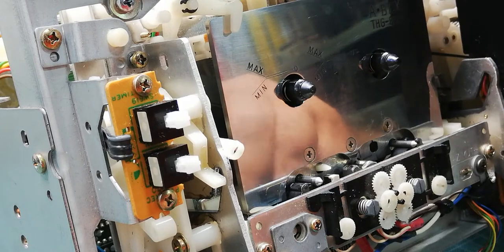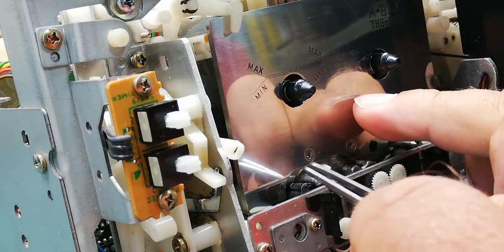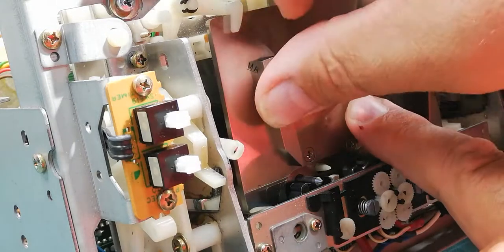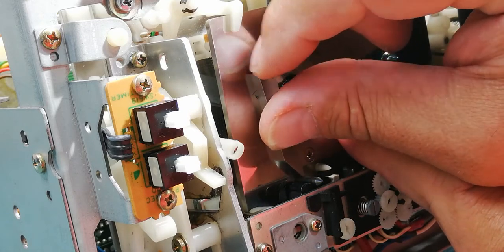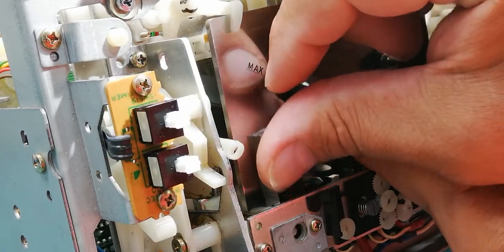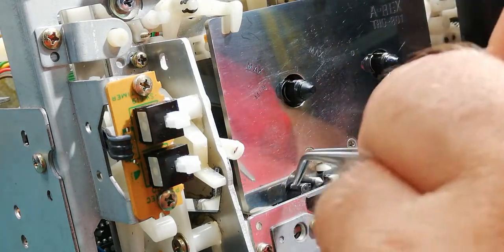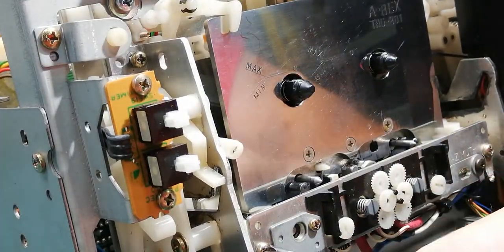The third thing is to check how the step guide travels the tape. This pin should come between the guides like the tape does. If it goes to the center without any problems, then it's okay. If not, you need to adjust both of these things — I will show you which ones.